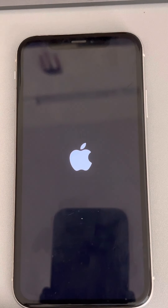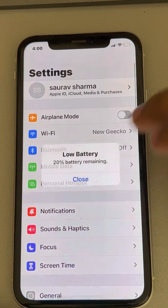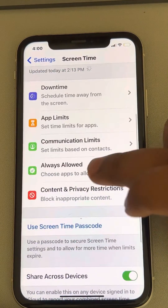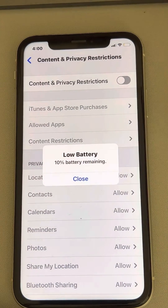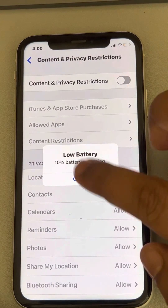If this also does not work, let's move to the third fix. Go to Settings, scroll down and find Screen Time, tap on it, then tap on Content and Privacy Restrictions. If they are on, try to turn them off, then try again and see if your problem gets solved.